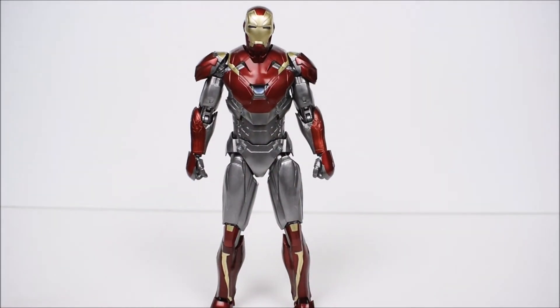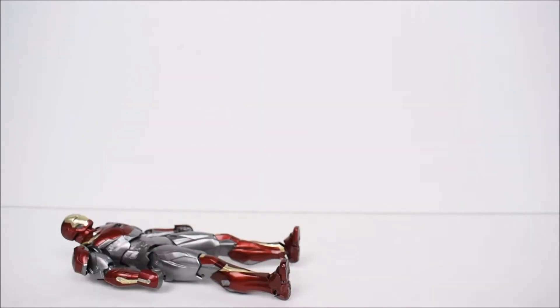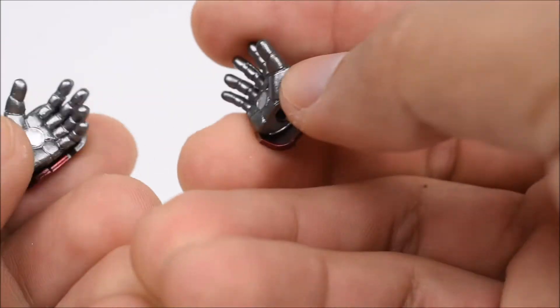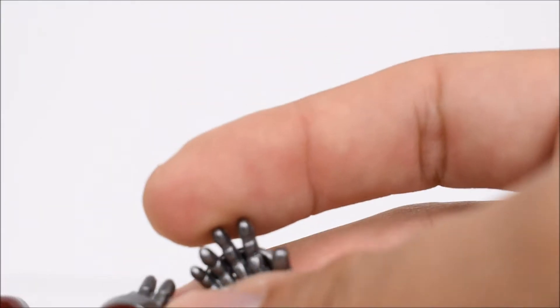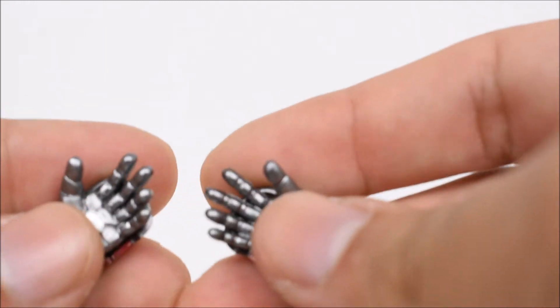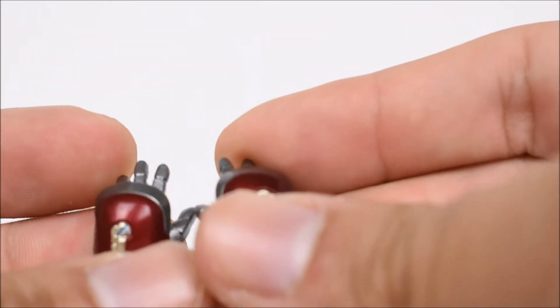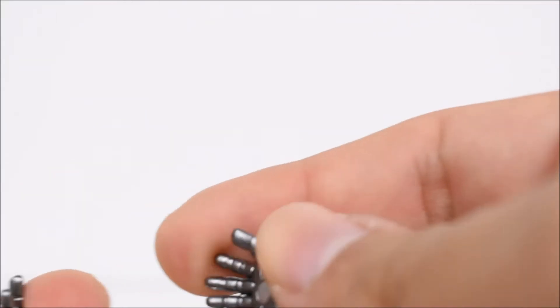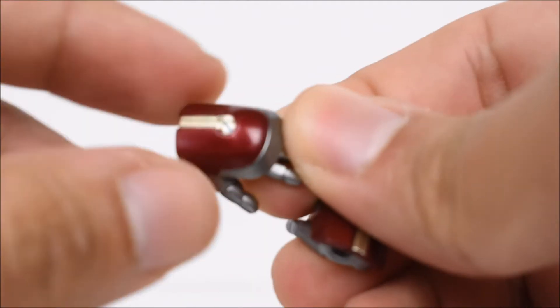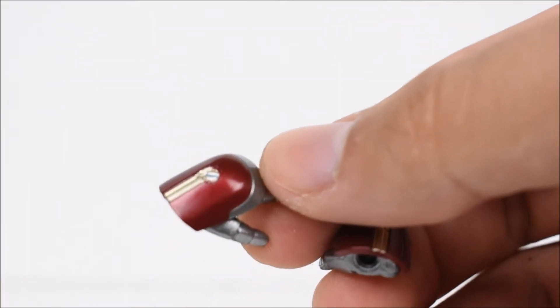They did a great job with this figure — Iron Man is just their masterpiece figure, they always pull it off perfectly. This two-pack comes with a lot of hands and accessories. Here we have normal open hands for Iron Man, and what I noticed is that these all have their own hand guard. A lot of other Iron Man figures require you to reuse the same hand guard for all hands, but not this one. I really wish they would keep it this way, so you don't risk losing that little piece.